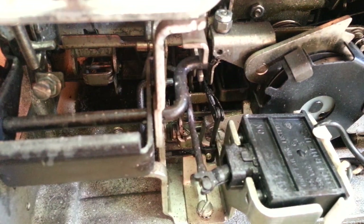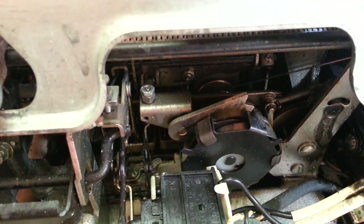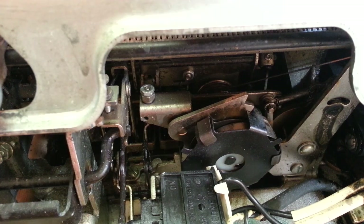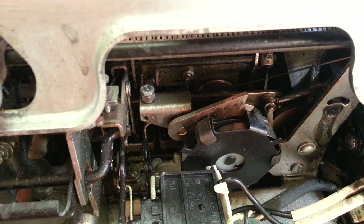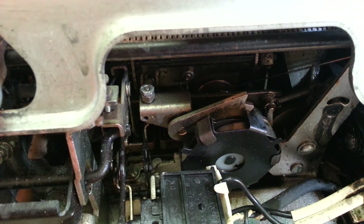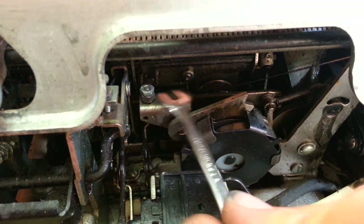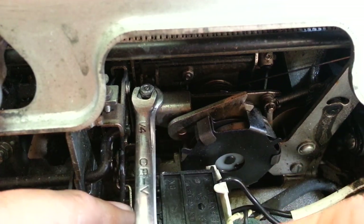So what I'm going to do is bring that up. Of course it can't go too far or it will not engage, but this is a pretty easy adjustment. Let me find some wrenches that will work. They're both quarter-inch right there — that's quarter-inch, and that's quarter-inch.